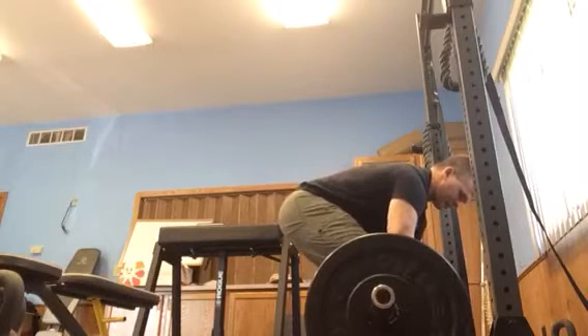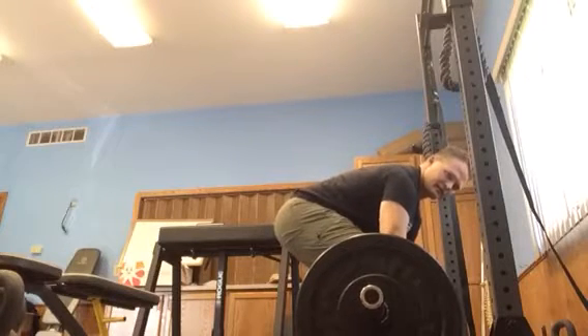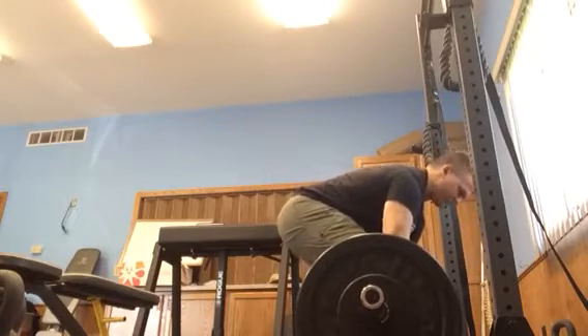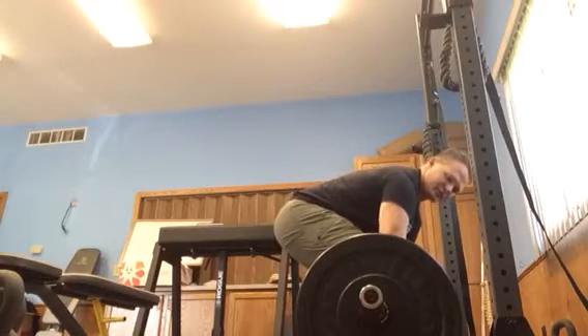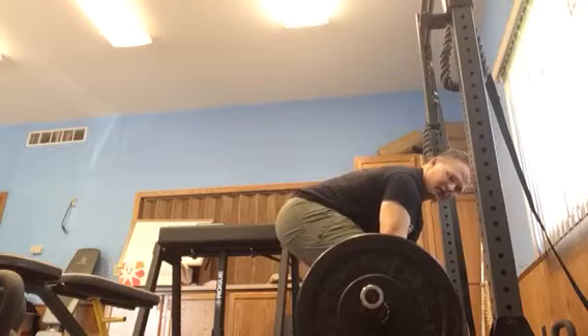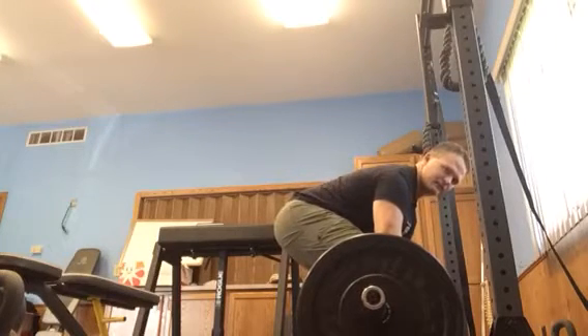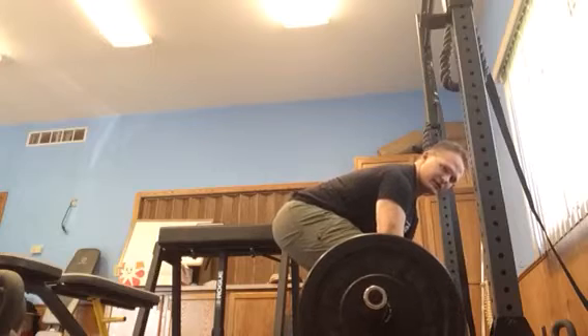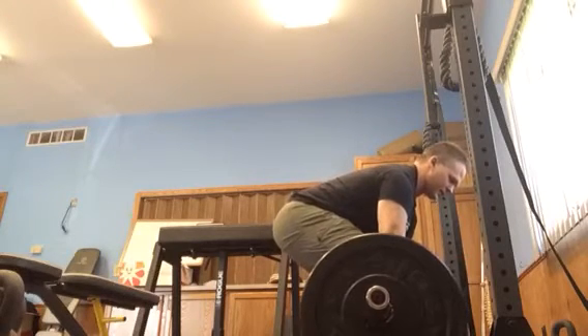First thing we're going to do is pull all that slack out of the bar. We're going to pull the collars up into the weights. I'm contracting this lasso — I'm shrinking the distance between my pelvis and my shoulders. So pull the slack out of the bar, contract those lats.